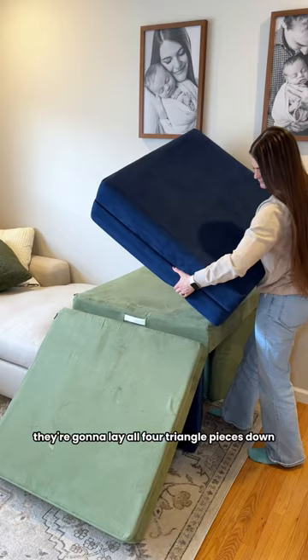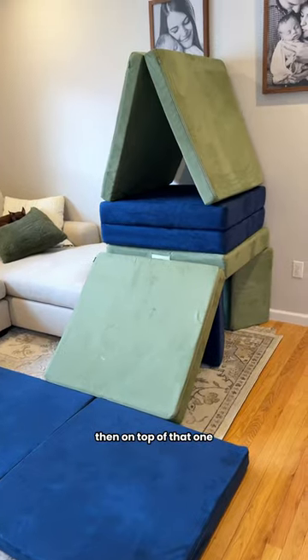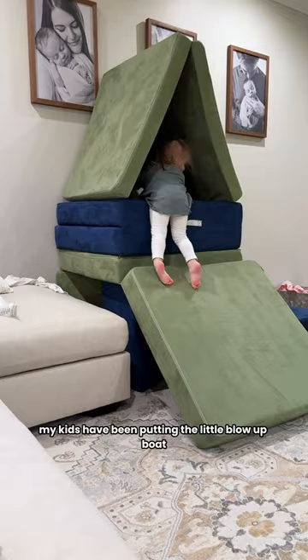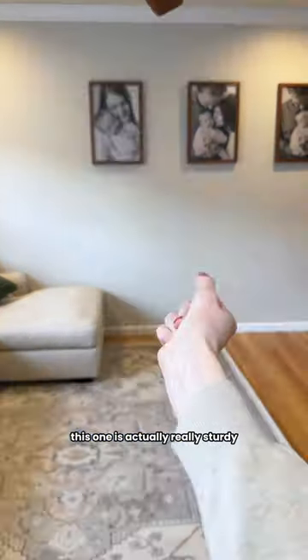You're gonna lay all four triangle pieces down, then lay down a thick rectangle piece so it's like a slide. Then on top of that one you're gonna lay the other thick rectangle down, and then take the thin rectangle and make a triangle at the top. My kids have been putting the little blow-up boat down there so they can jump into it like a ball pit.